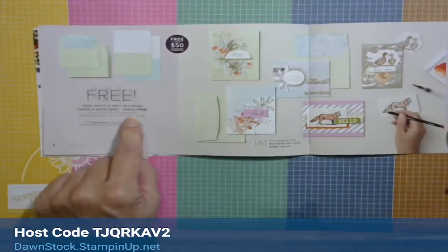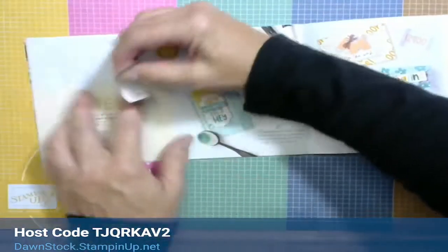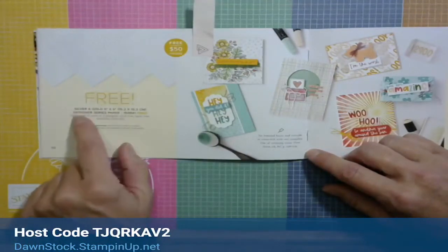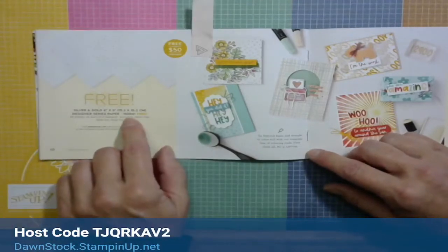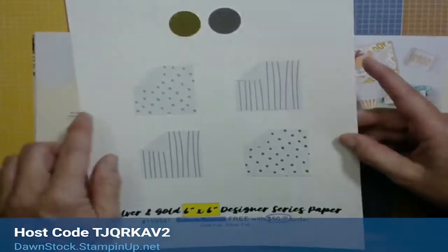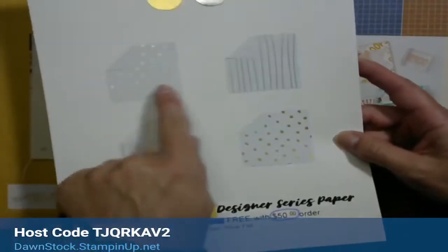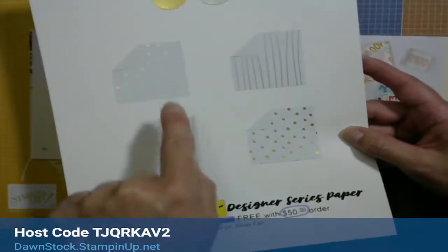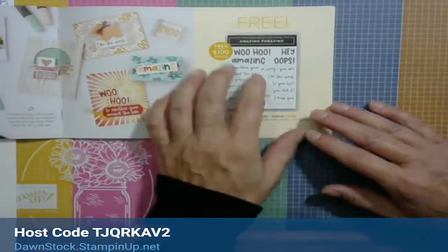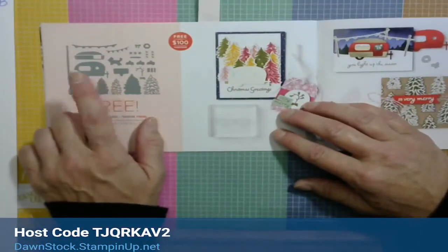The Rings of Love designer series paper is really pretty — I'll be playing with that in a little while too. The Pool Party and Soft Sea Foam cards give you 20 card bases and 20 envelopes. The Stylus Sketches is what we're playing with tonight — free with a $50 order. And this is the silver and gold 6x6 designer series paper, item number 159941.